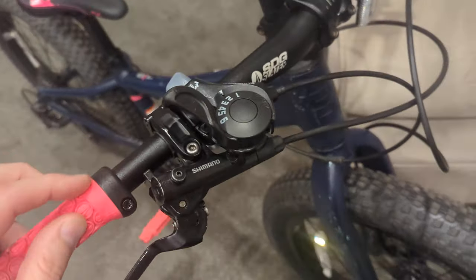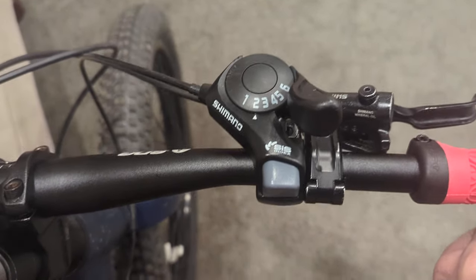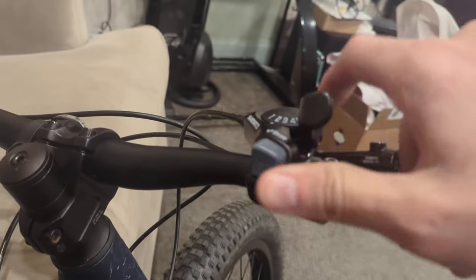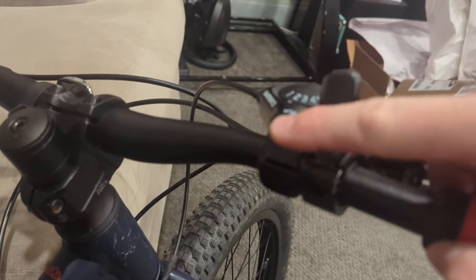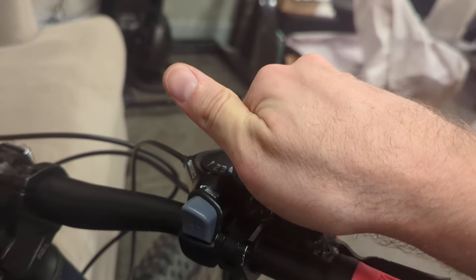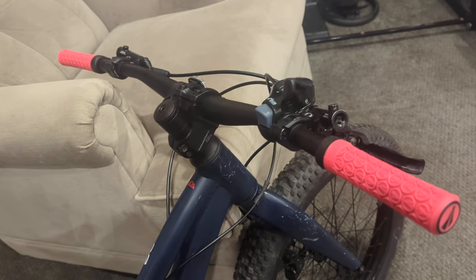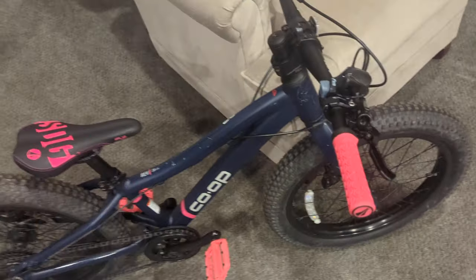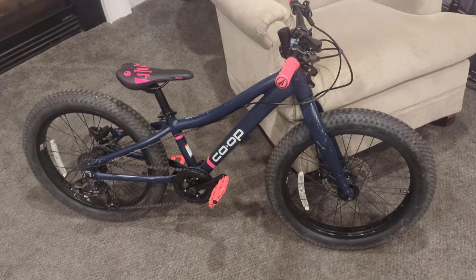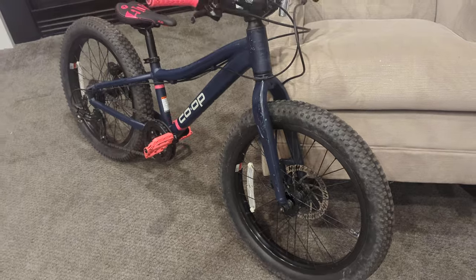Rather than a grip shifter, this Shimano thumb shifter is super easy to use. To upshift you just tap on it — it takes next to no effort. To go the other direction there's a thumb paddle you can push with your palm. These are major upgrades for usability from a small kid's perspective, especially one upgrading from a 16 to a 20 inch and maybe borderline right-sized for this bike.